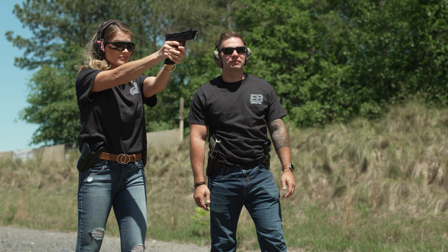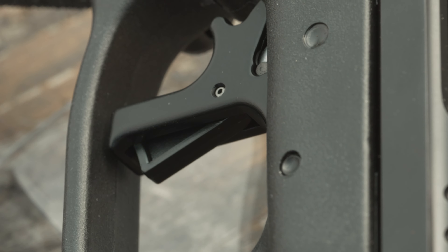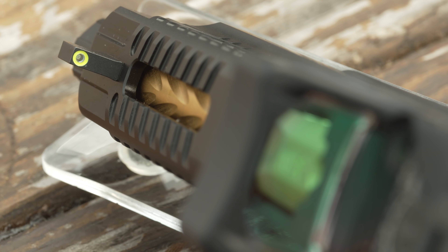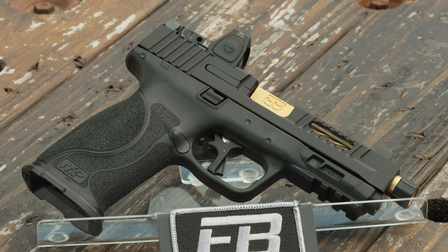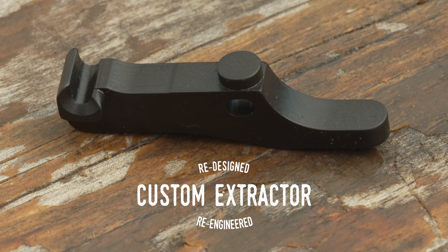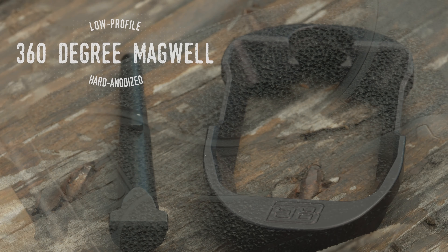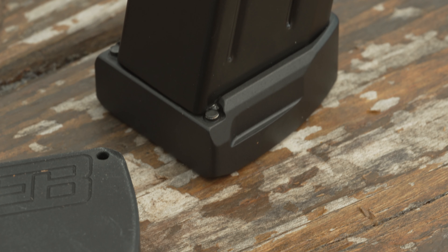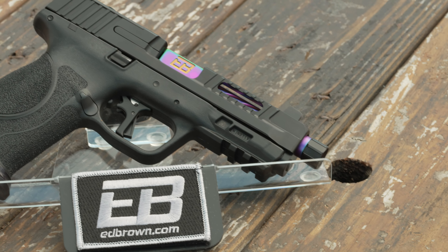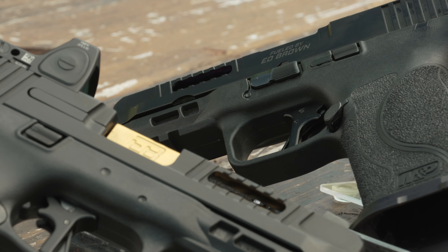Ed Brown uses a custom flat-faced trigger for the Fueled series — a fine upgrade to any M&P. Topping off the slide is the AmeriGlo ProGlo Tritium Front Sight and Plain Black Rear, both in suppressor-ready height to co-witness with the Trijicon RMR Reflex Sight. A redesigned and re-engineered custom extractor mates perfectly to the custom slide, ensuring the best reliability possible. The 360-degree magwell paired with machined base pads makes for lightning-fast reloads, allowing for two extra rounds in the magazine. The combination of the perfectly machined rail, machined trigger pin, and custom trigger give you exceptional performance and reliability.